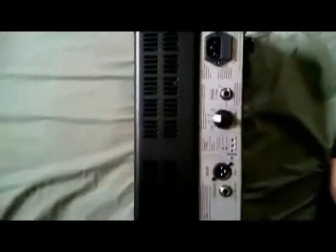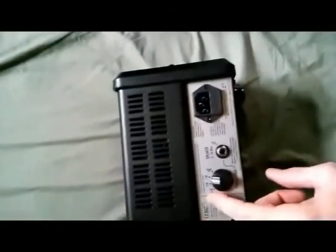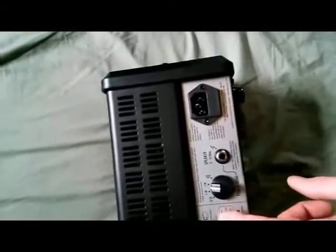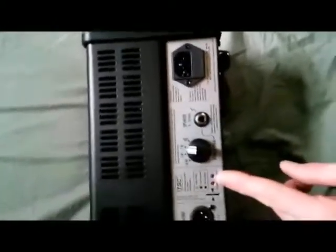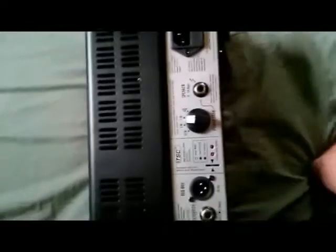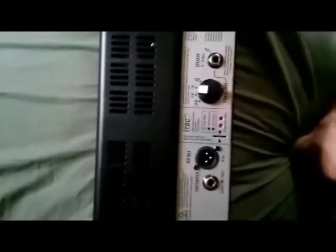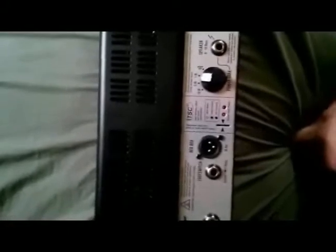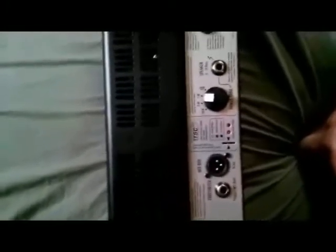What impresses me most about the H&K is its TSC — Tube Safety Control — which optimizes your tubes and also acts as protection in case something overloads the amp. I've already had this happen and the system kicked in and saved the amp. You just have to power it down for a few minutes, turn it back on, and all is good. It's a really nice feature.